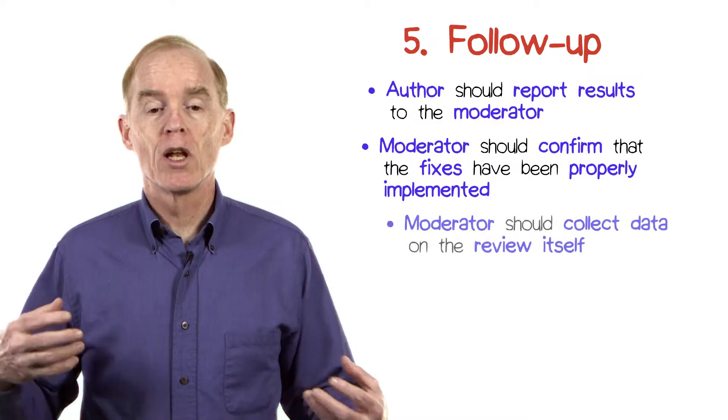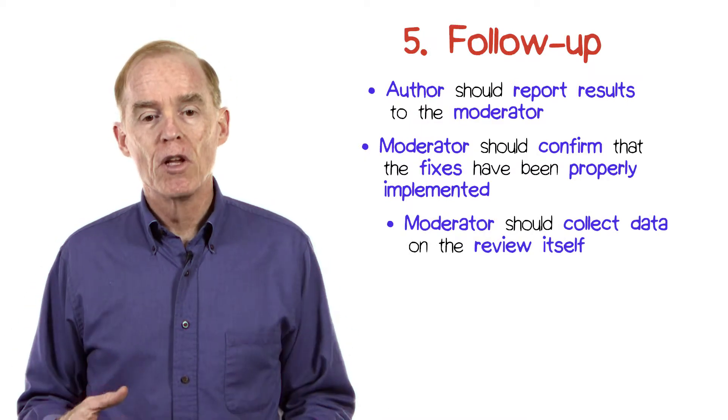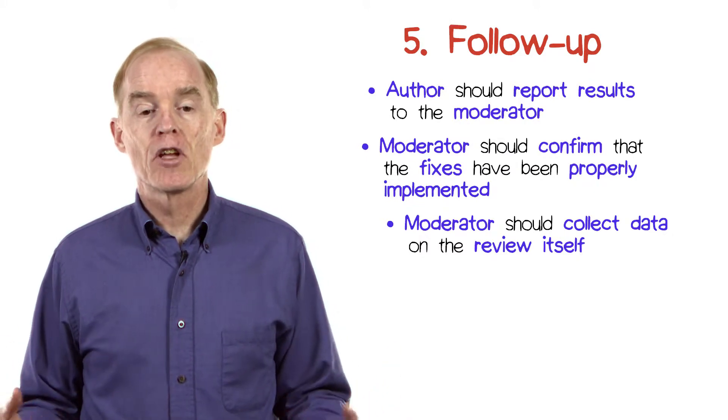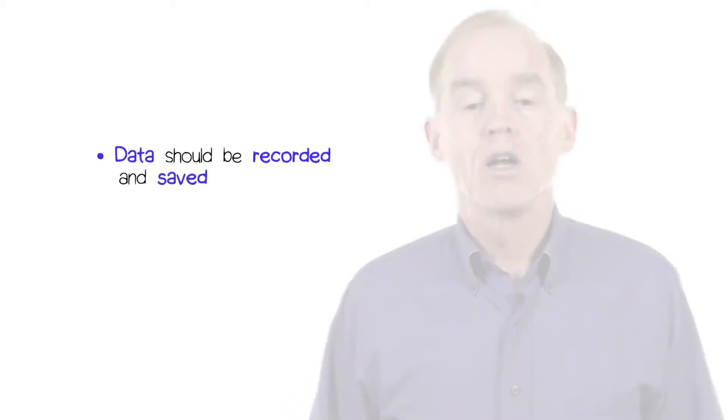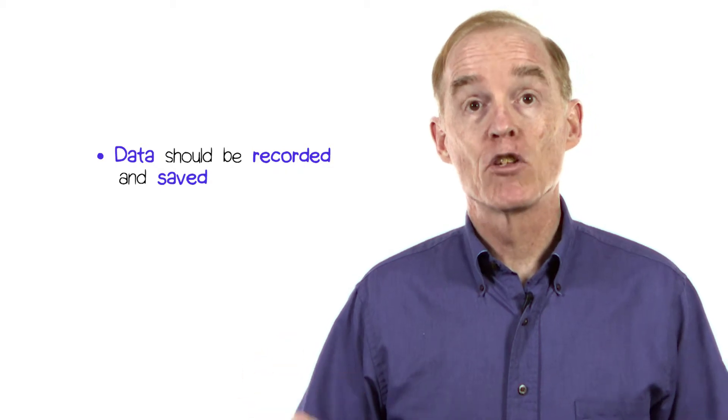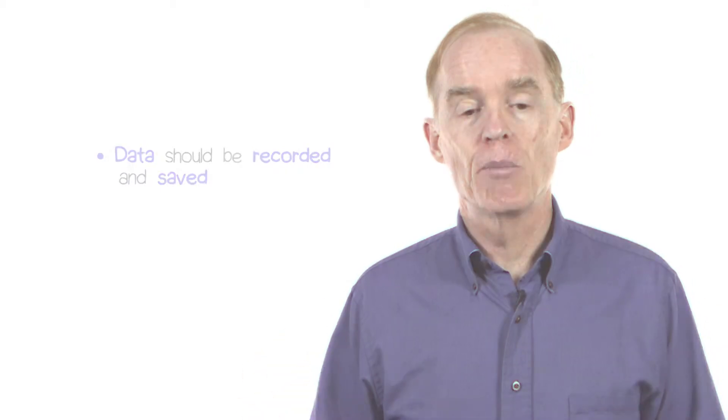Also, the moderator should collect data on the review itself, such as the number and types of defects detected, the number of participants, and the total time spent reviewing. This data should be recorded and saved so that the process of reviewing itself is being reviewed and possibly improved if it can be.